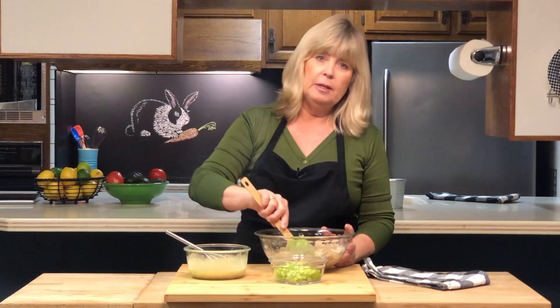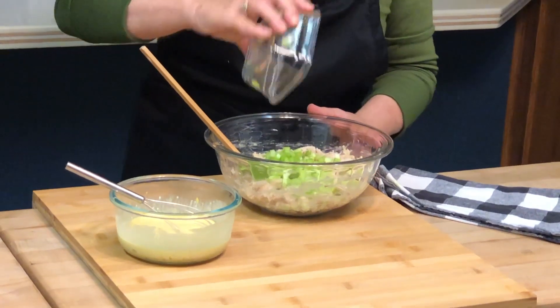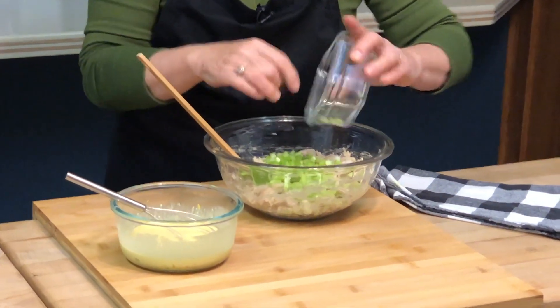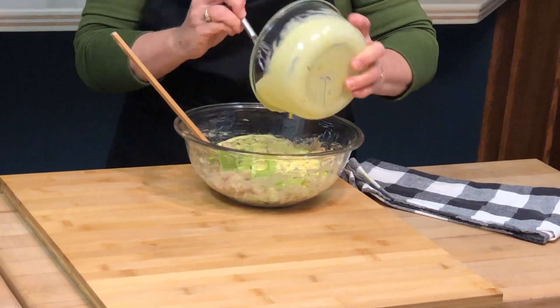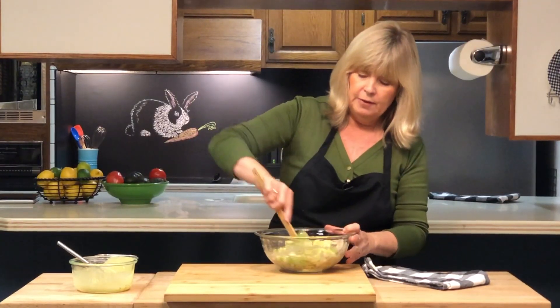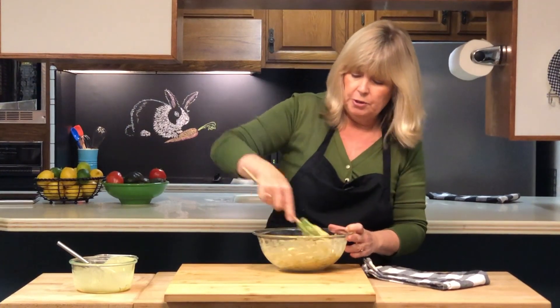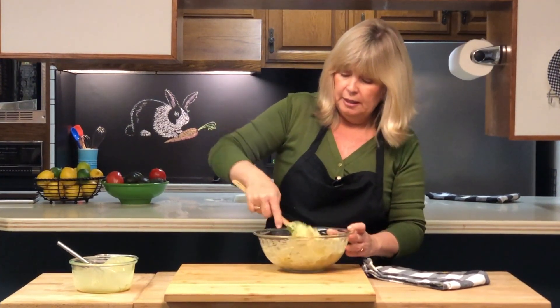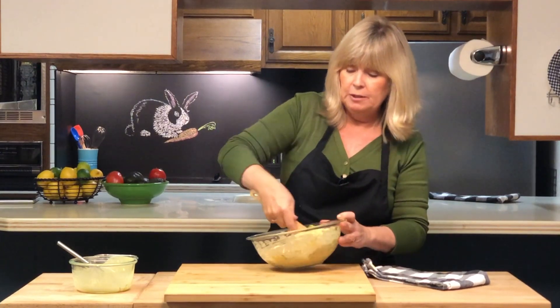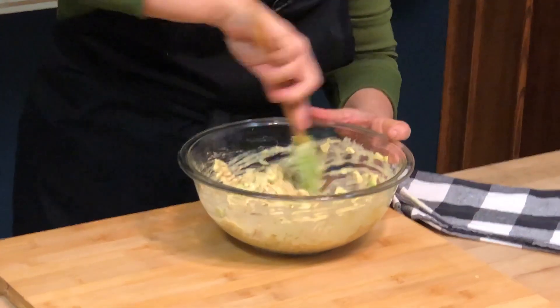We've let everything cool just long enough to add the final ingredients. First, we're going to add two large stalks of celery that were finely diced — nice and crisp and crunchy, which adds a nice texture to the salad. Then we'll add the dressing we prepared and combine everything thoroughly. This is one of those dishes that gets better over time, so prepare it in advance, put it in the fridge, and let it cool completely for a couple of hours before serving.